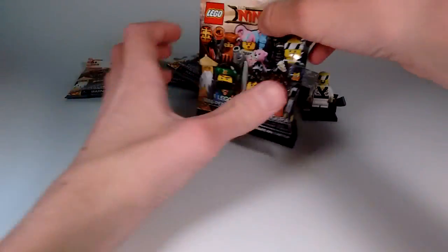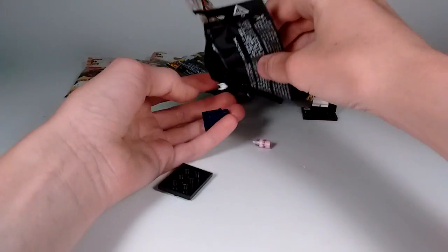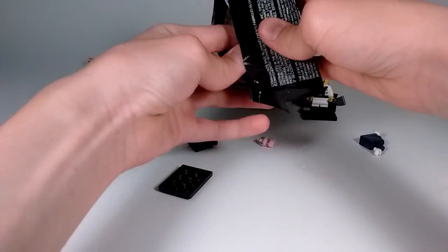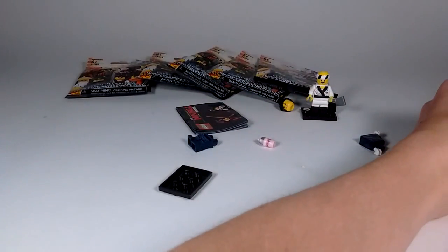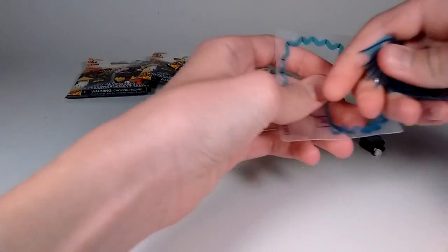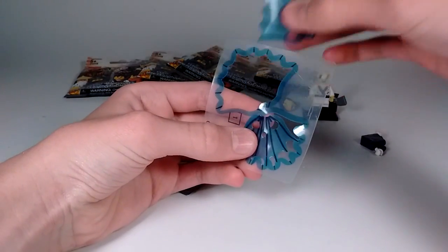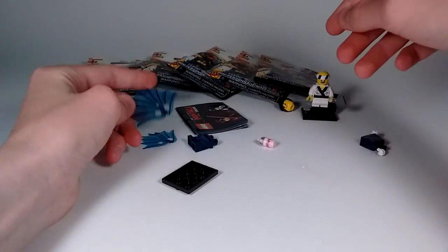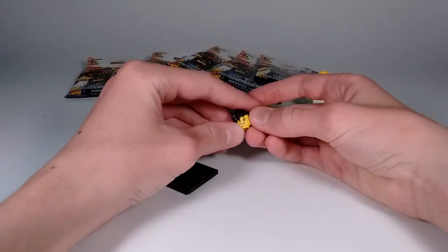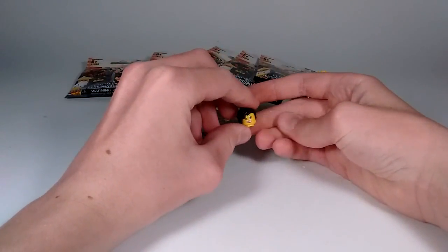Opening up the next pack - I've already cut it from the back. Dumping it out, it is the Shark Army General number one. This minifigure is one of my favorites from the series. There's still something left in there - and these need to be punched out. This is the first time I've ever seen this type of punch-out piece in a collectible minifigure before. I'm really glad they included them because they really add to the minifigure. Interestingly, when I was feeling this minifigure, the head and hair were actually attached together, and I did not do that - very interesting.